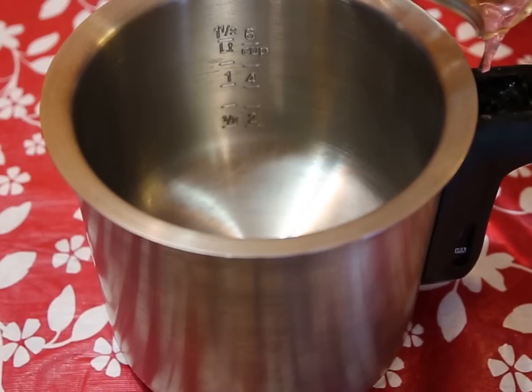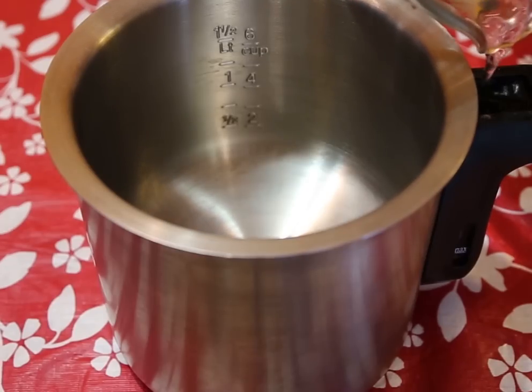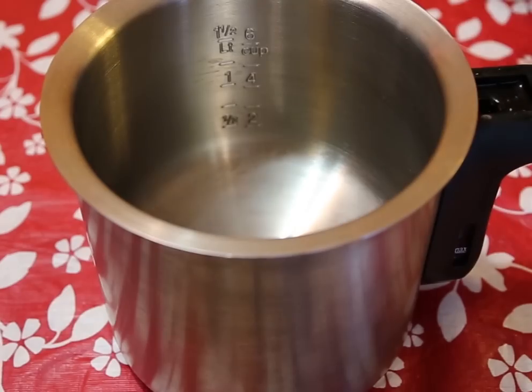Most double boilers only need a small amount of water, so check yours to see if there is a maximum water level. Be careful not to splash any water into the area where the chocolate will be. Even a drop will ruin your chocolate.